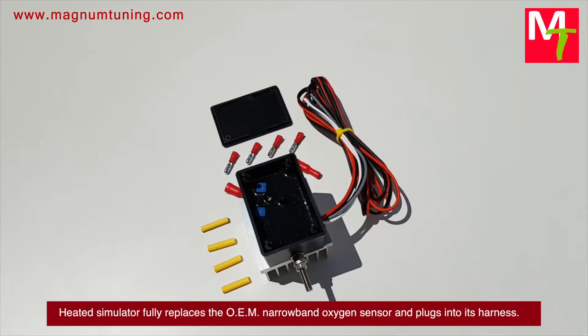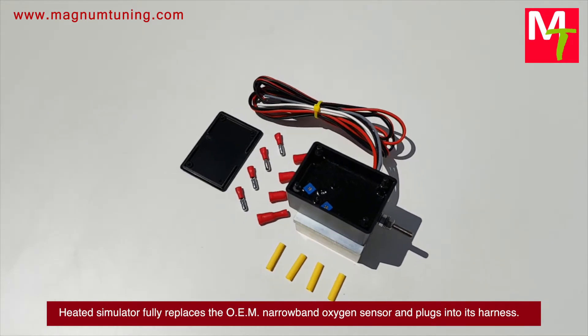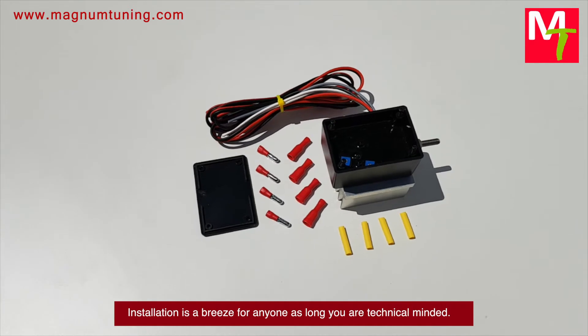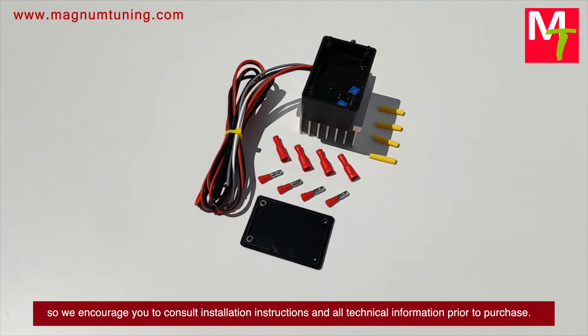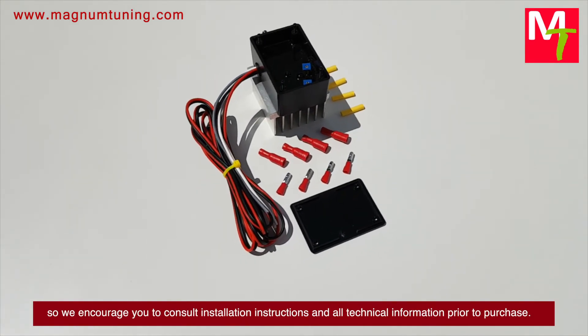The heated simulator fully replaces the OEM narrowband oxygen sensor and plugs into its harness. Installation is a breeze for anyone who is technically minded. There are numerous types of simulators, so we encourage you to consult the installation instructions and all technical information prior to purchase.